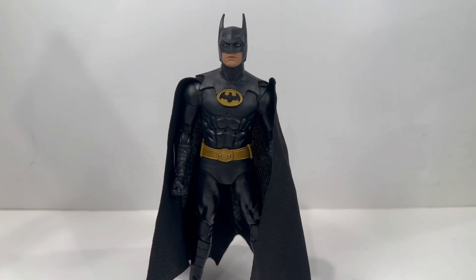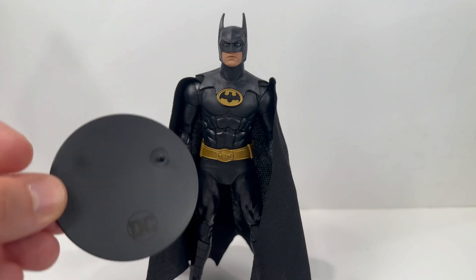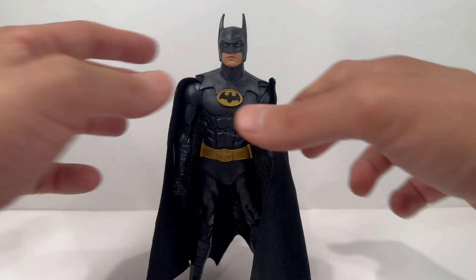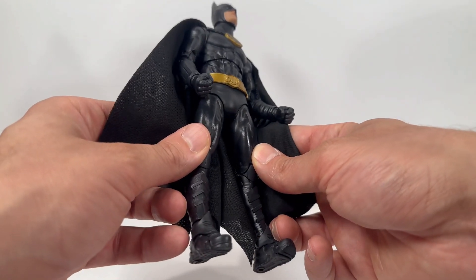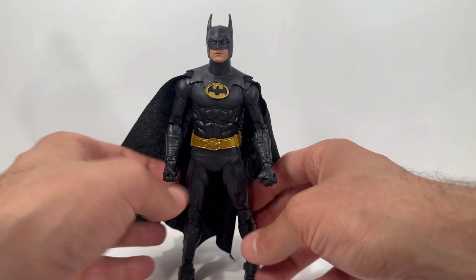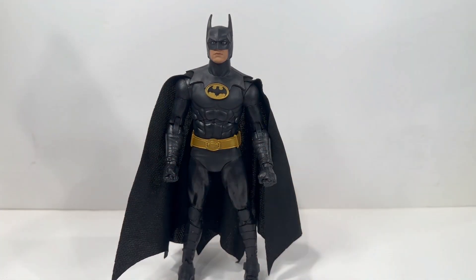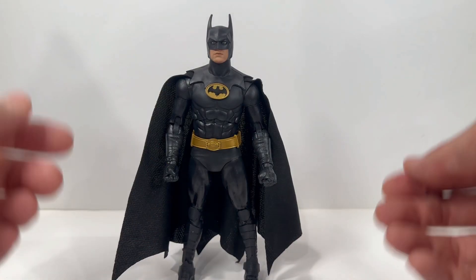I want to crack this out of the box. We're going to do a ton of comparisons and go really in-depth on both the Batmobile and Batman. Starting off, we'll look at the Batman figure that comes with this set. He does not come with any accessories — the only thing you get is your traditional McFarland DC black stand. The figure comes with no interchangeable hands, no Batarang, no grappling gun, nothing.